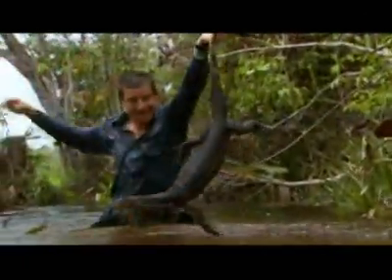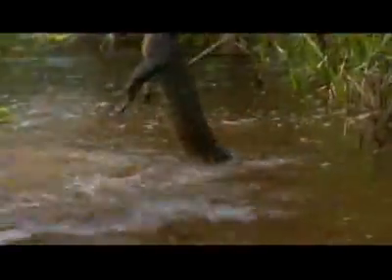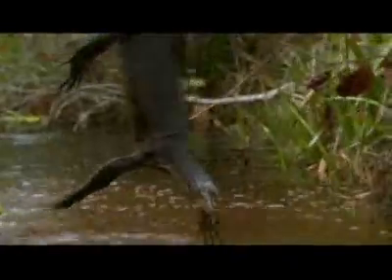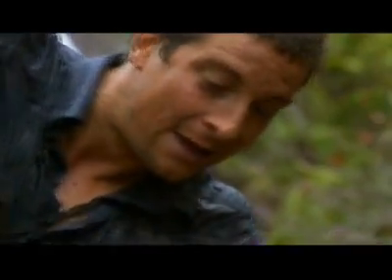I've got him. That's a monitor lizard. And look at these claws — those are sharp. If I've got him by the tail like this, he can't pull back on me. But he can bite and he'd give a nasty bite.